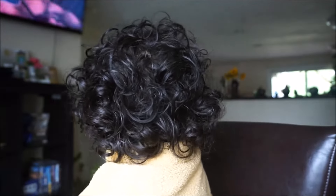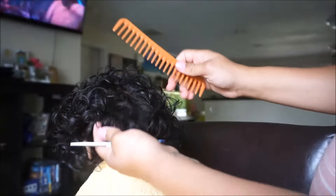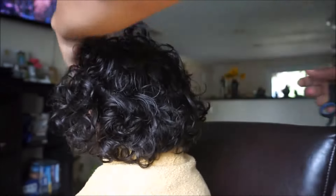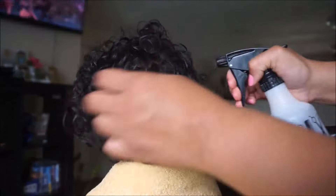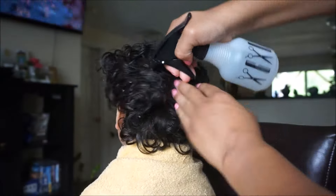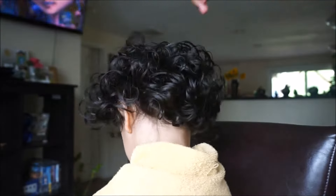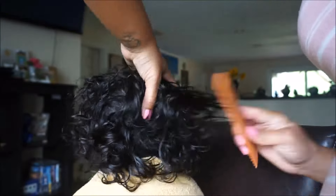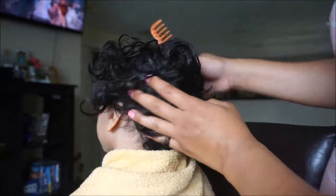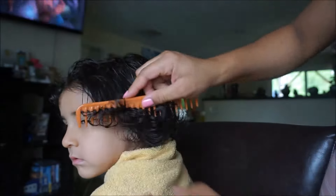My son did not want me to cut his hair at all because he wants to grow it out, but I had to give it a little trim. I like to do a trim twice a year — once in the winter and once in the summer. I told him I would just cut a little bit, mainly to shape the hair a little better and get the hair off his ears so he won't be as hot, because it is getting hotter here in Washington. Right now I'm just brushing out all the curls.